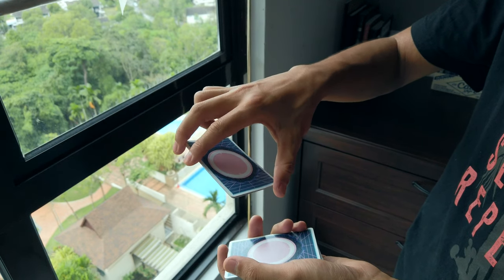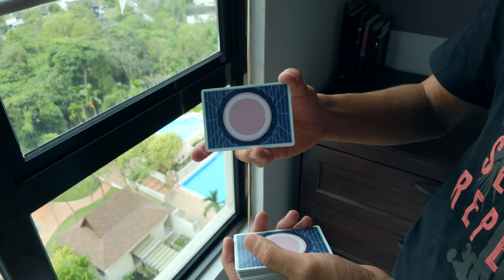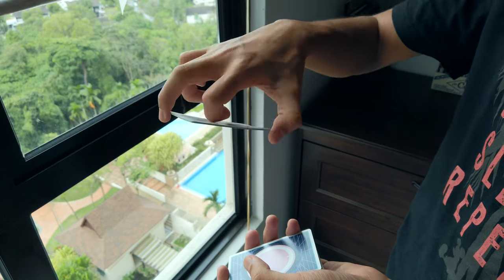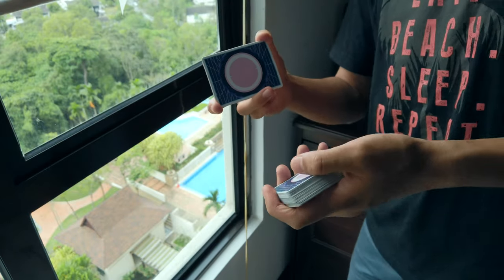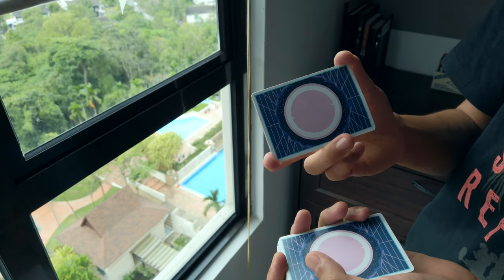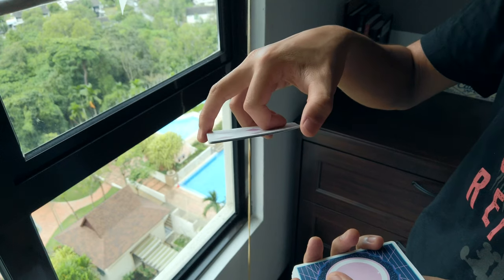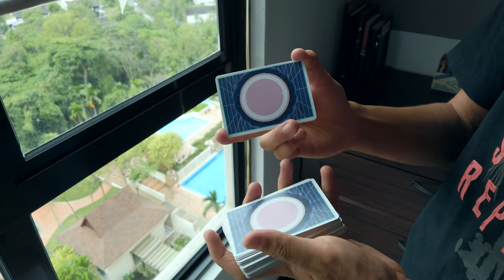Your index finger is going to curl under and flip it around, so you're kind of in this position here — your fingers stay in the same place but you just spin it around and your index finger is curled on the back like that. Your fourth finger is on the bottom edge, so it's a sort of claw grip. Your index finger is applying pressure, beveling the deck forwards, and your fourth finger is pulling this edge down.